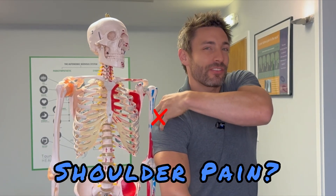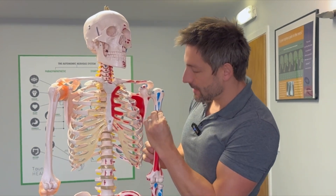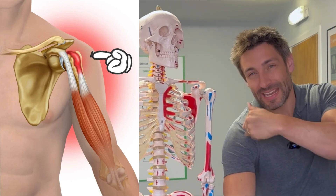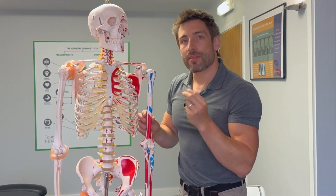Pain in the front of the shoulder and through the side — we're going to get rid of that now with two amazing exercises. The problem people get is that the bicep muscle coming up into here attaches to the top of the shoulder right in through there, and it gets very painful at the front. If you press in, you're going to find some sore spots. We need to release off that whole area at the front.